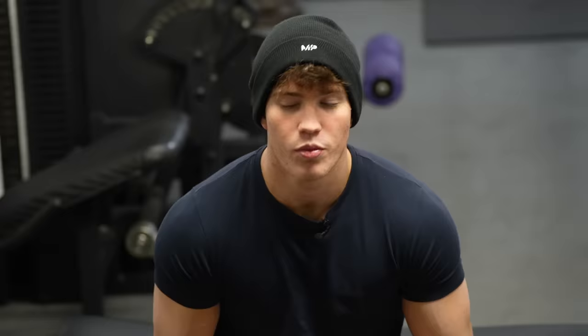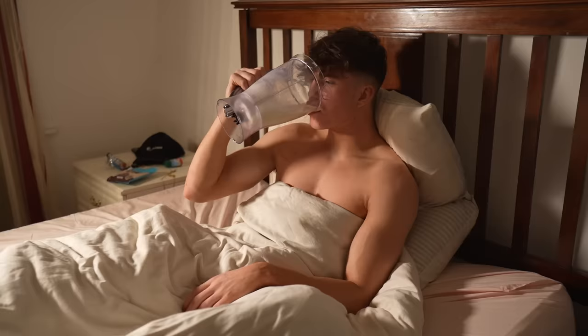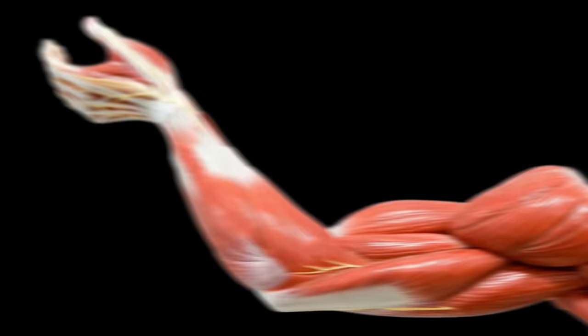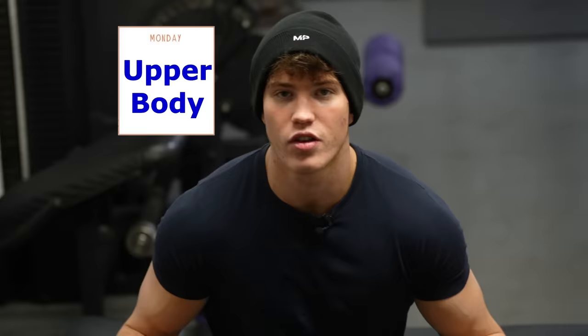Now I know what a lot of you may be thinking — won't I just overtrain? Well no, it depends. If you're getting a sufficient amount of sleep, a sufficient amount of protein, and a sufficient amount of calories, your muscles only take about 48 hours to fully repair. From the second you tear those muscles in the gym, 48 hours later they've grown back a little bit bigger. This is why I adopted the approach of hitting my delts three days a week with at least 48 hours in between each session.